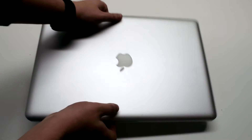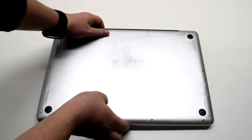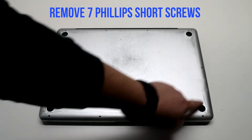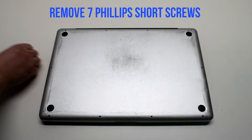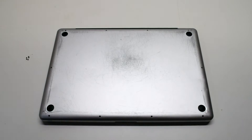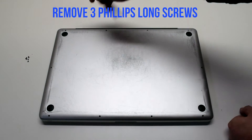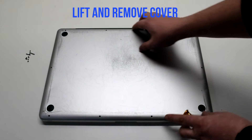Start off by shutting down and flipping over your MacBook. Remove the cover that's fastened with 10 Phillips head screws. Remove the seven Phillips head screws that are short first, starting in the top left and going around the contour of the MacBook. Now the three long Phillips head screws. Lift and remove the cover.